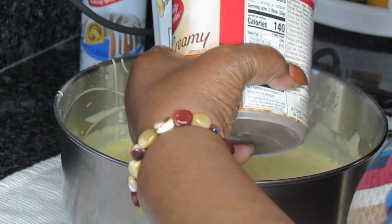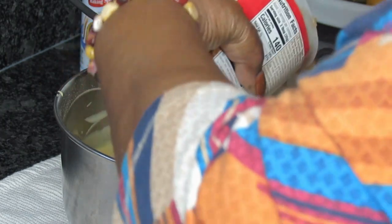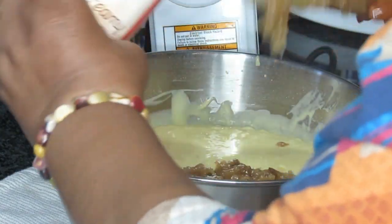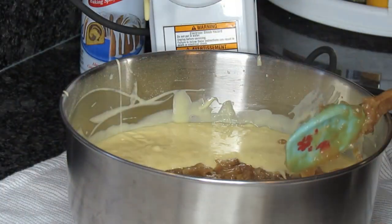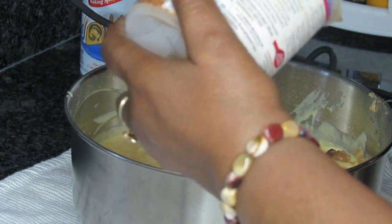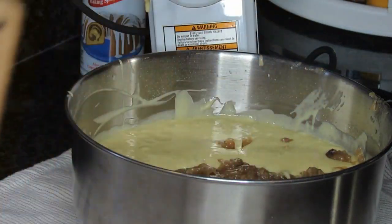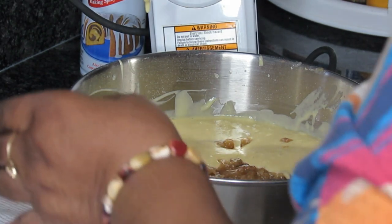Now I'm going in with the frosting — the coconut pecan frosting. Just getting this frosting out of there made me think of something. I'm going to clean this container out, drill some holes in it, and use it to start some seeds in my greenhouse with my seed starter mix.